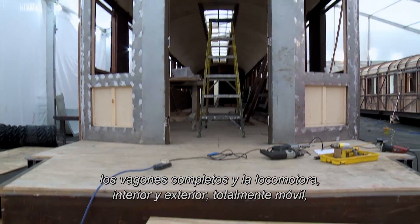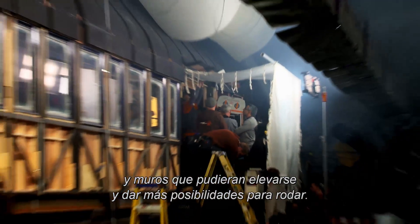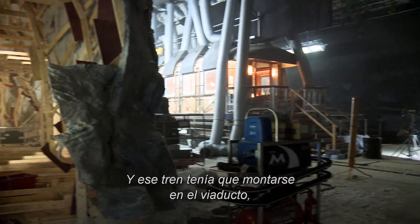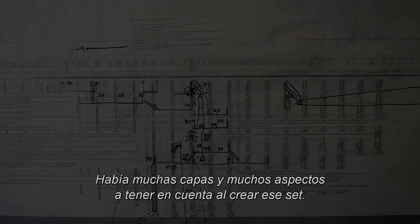Interior, exterior, fully movable. And then we built the same thing again, just with interiors and walls which could float out and give even more opportunity for shooting. And that train had to then go on the viaduct, so we had to have structural engineers involved in designing that and making sure it's safe. There were many layers and many aspects to creating that set.